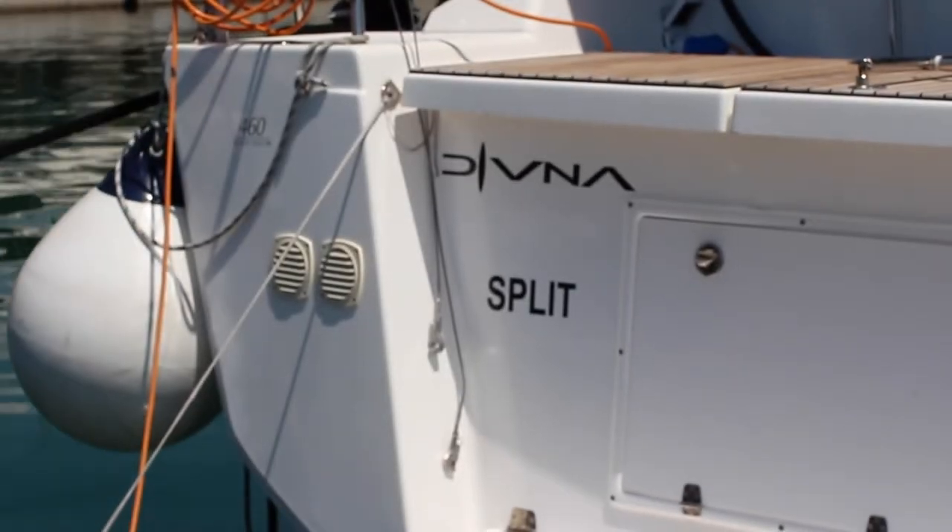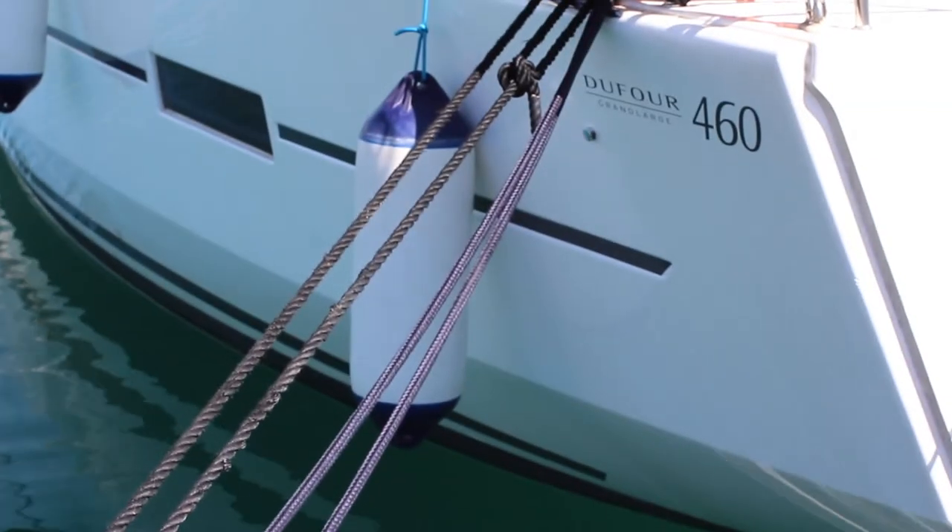Welcome to Noah Yachting's video check-in for Yacht Devna. Devna is a 2018 Dufour 460. Let's get you on board and show you how she works.